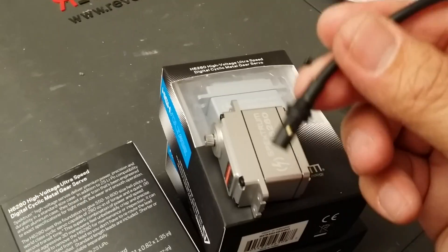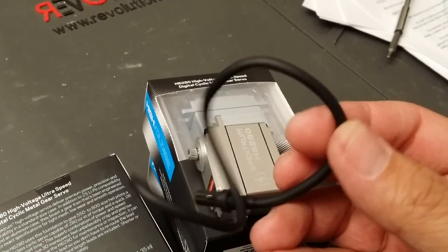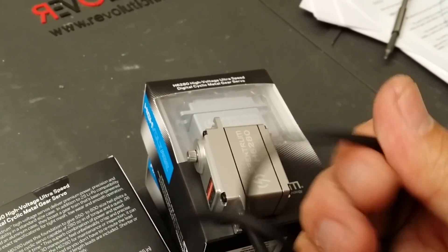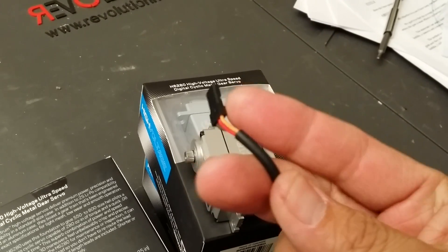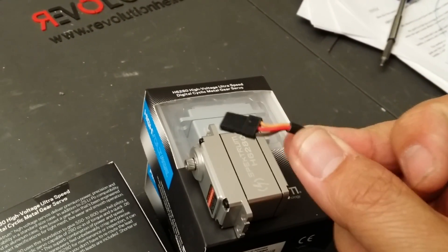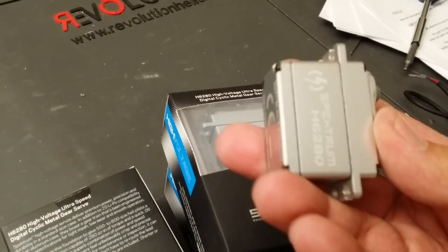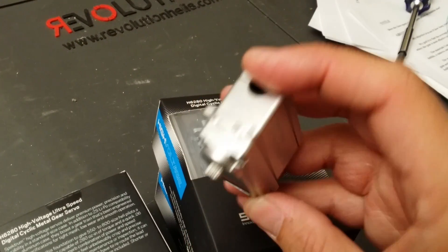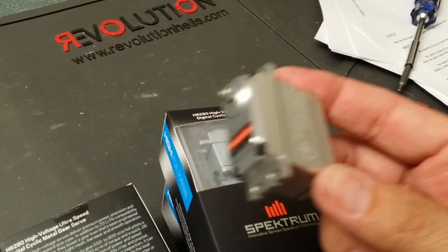The servo wires are already wrapped in this protective black sheathing, so you don't really have to worry about putting a braid cover on when you install it on your helicopter. So again, new servo out from Spektrum — please go ahead and take a look at it if you're in the market for a new servo.